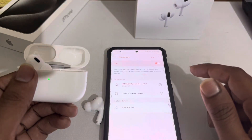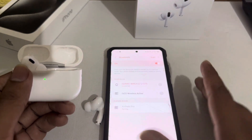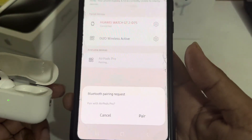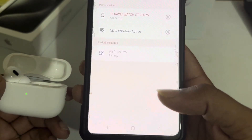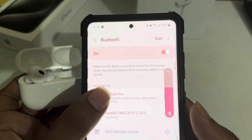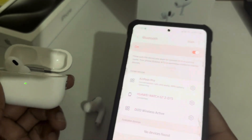You just need to press on 'Earpods Pro' to connect it. It's pairing right now. Press on 'Pair' and it's now connected — connected for call and audio, 90% battery remaining. That means it's connected.